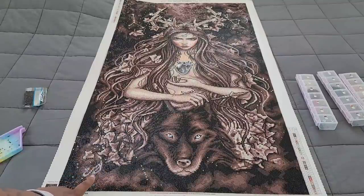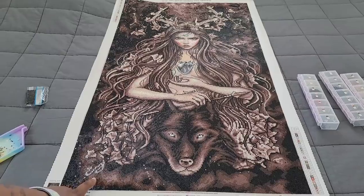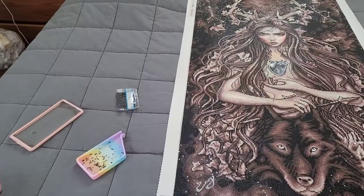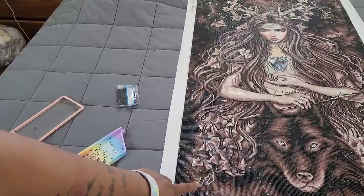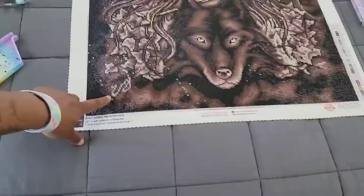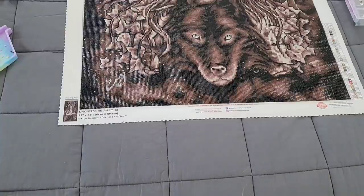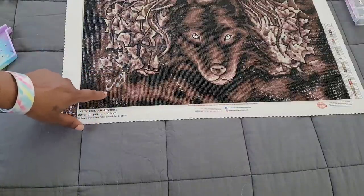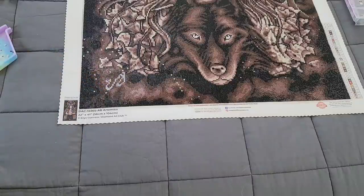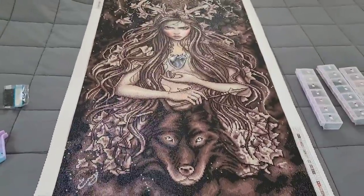I work in bigger sections when I diamond paint, so I did this whole bottom row at once. I'm actually curious about this one area — I'm hoping that Inyes Guerrero takes a look at this video; I'm going to message her on Instagram and ask if this gray mark is her signature. I know a lot of artists put their signature in their artwork and when it gets turned into diamond painting the signature comes through, so I'm wondering if that's Inyes' signature.